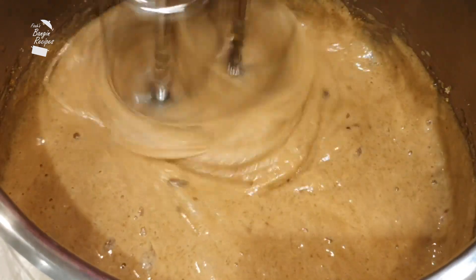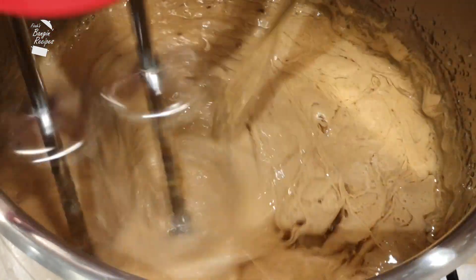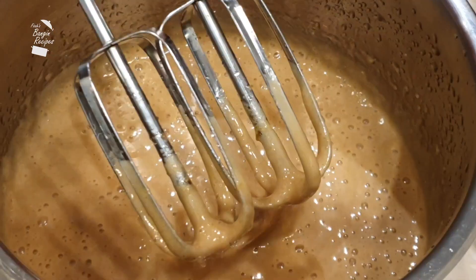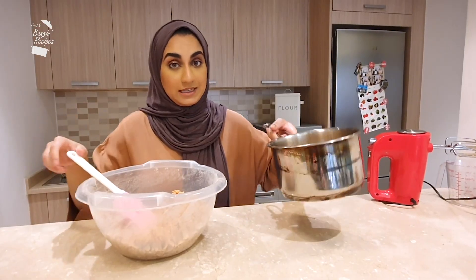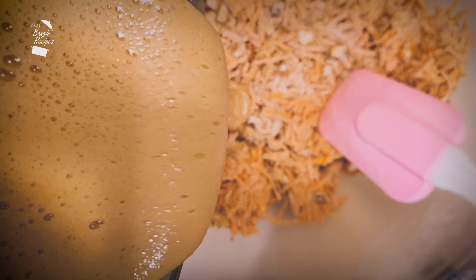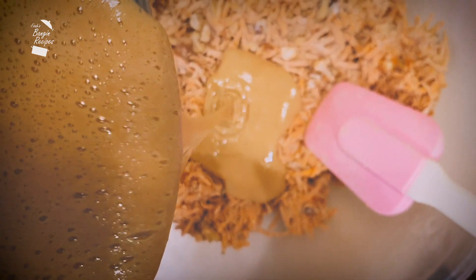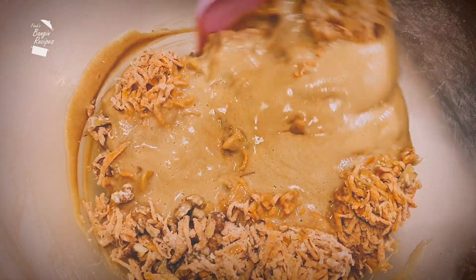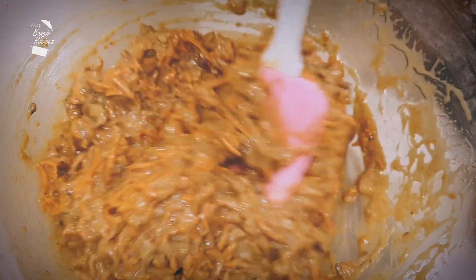Now simultaneously pour in 150 millilitres of vegetable oil or any flavorless oil, and whisk that all together until fully incorporated. Now pour the wet ingredients into the dry ingredients and fold this golden mixture in with the rest of the ingredients. Be careful not to over mix, as that will result in a tough cake.